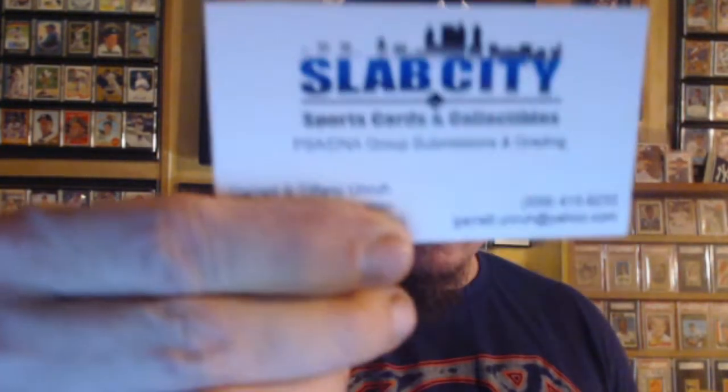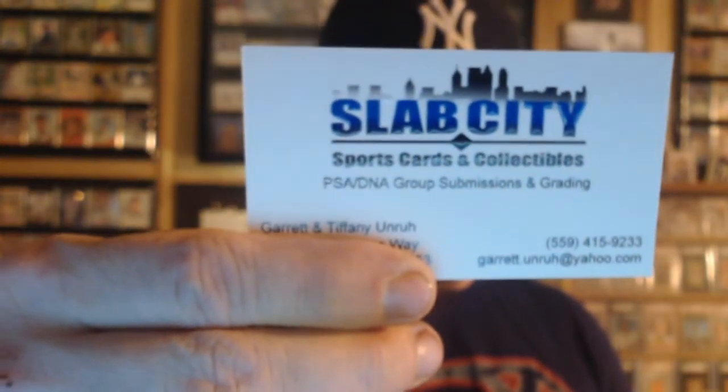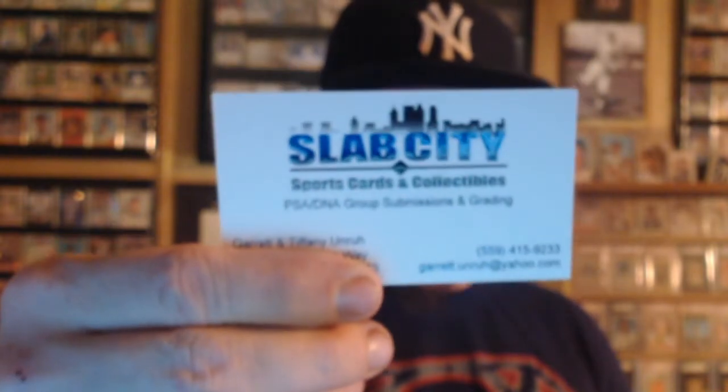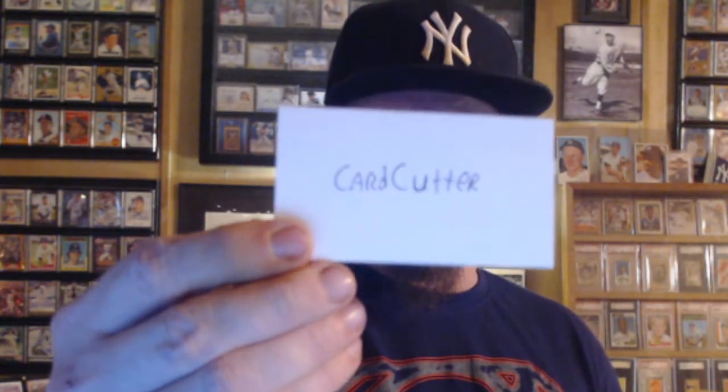Hey, what's up people? I got a PSA DNA submission return from Slab City. That's Garrett and Tiffany Unruh on Facebook, Slab City, and then on YouTube, Card Cutter is his name. Y'all want your cards authenticated, get a hold of him.